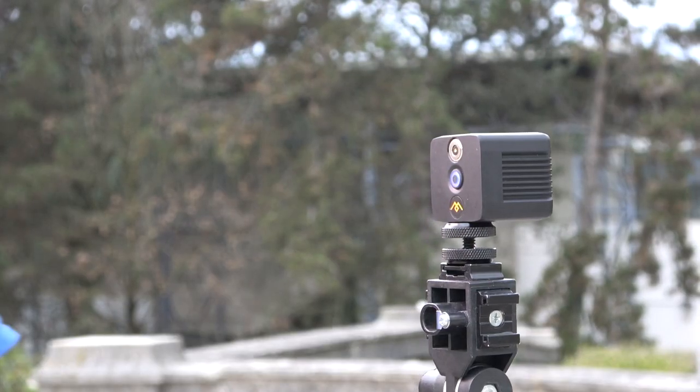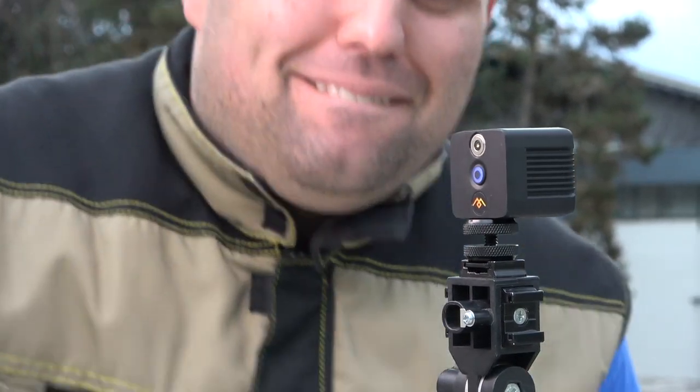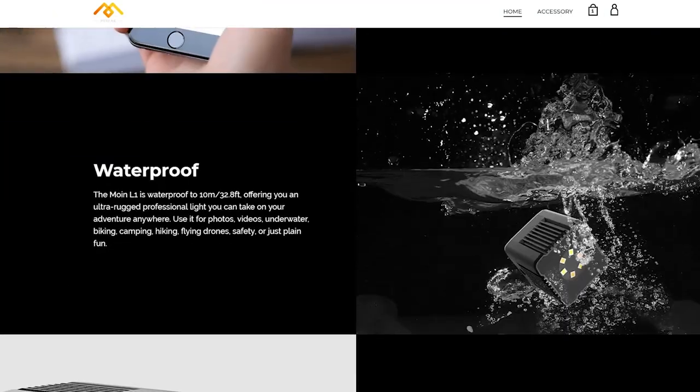The charging USB cable uses the good old Type A connection on one side, and the other side is a non-standard proprietary connector. I know it's magnetic and the entry should be waterproof, but if I lose this cable I have to order another one from Mirfak again. And that transitions to the last negative point: at the time of recording, this light is only available on Mirfak's website — maybe that's why it's cheaper than the competition.